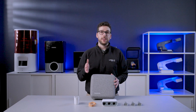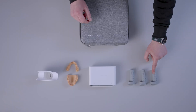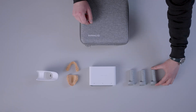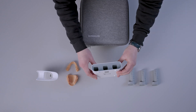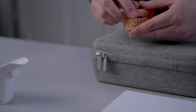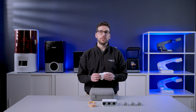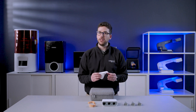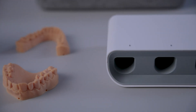Let's have a quick look at the content of the second case. Here we have three sets of batteries, one charging hub to recharge batteries, two printed models in occlusion to practice your scanning skills, and a holder to install on the cradle to put the scanner on when it is connected to the wire and not in use. That's all for the unboxing.